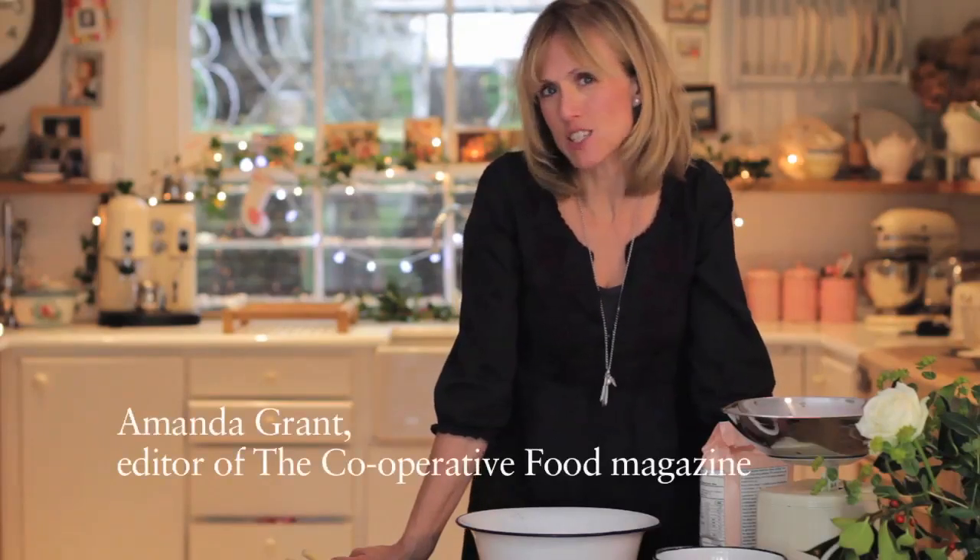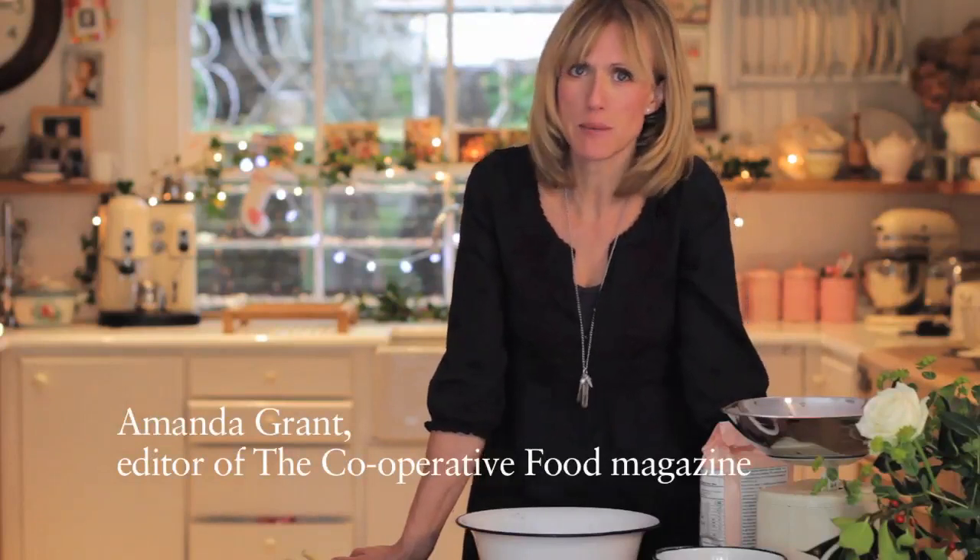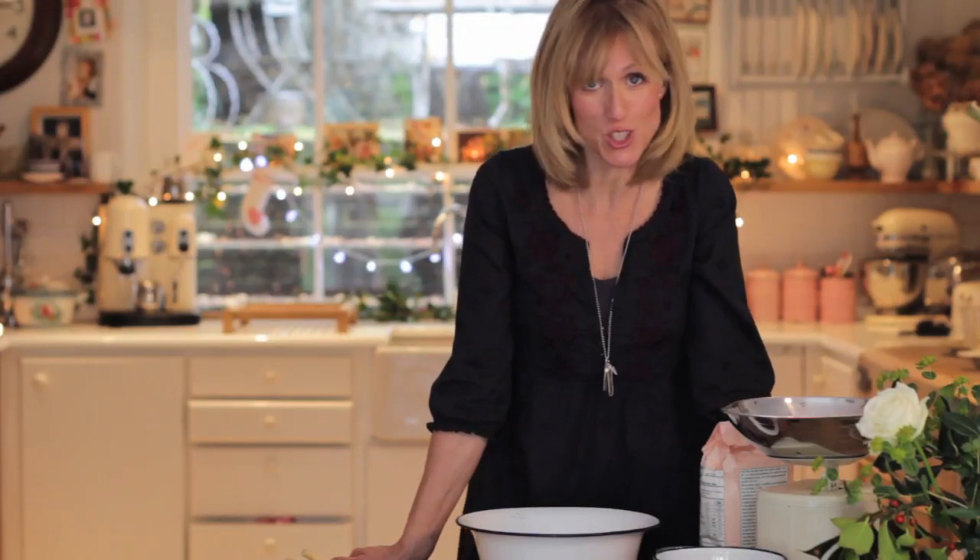My mum used to make these mince pies and she added something really special to the mincemeat, so I'm really pleased that I'm passing this recipe on to you.